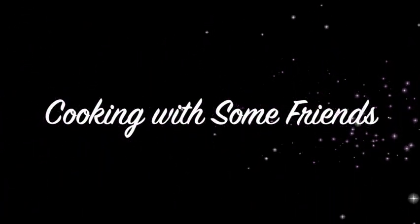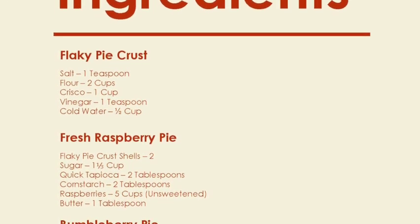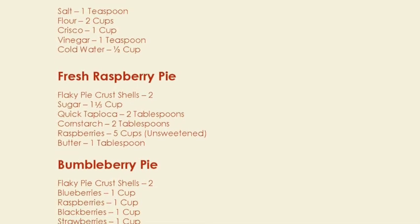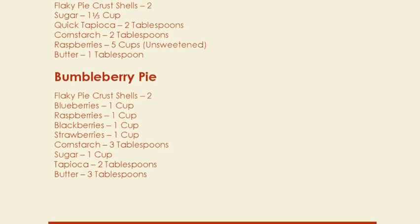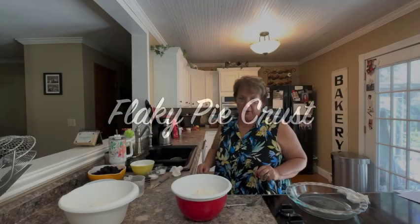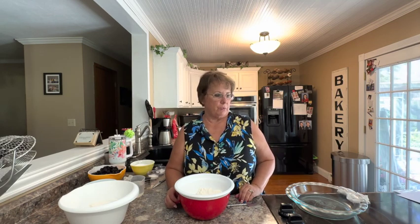Hello, my name is Tracy Allen and I want to welcome you to Cooking with some Friends. I'm getting ready to go out to a celebration we have going on, and so I'm going to make a couple of pies and show you the process.